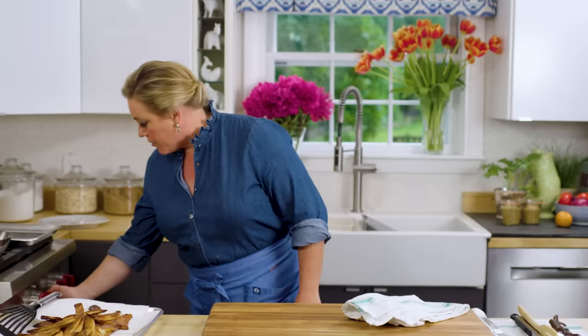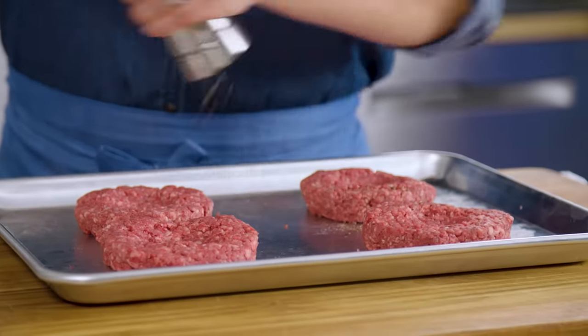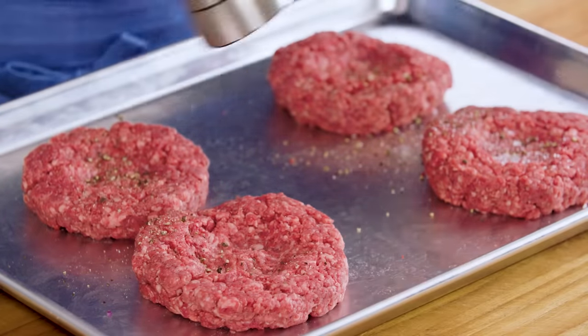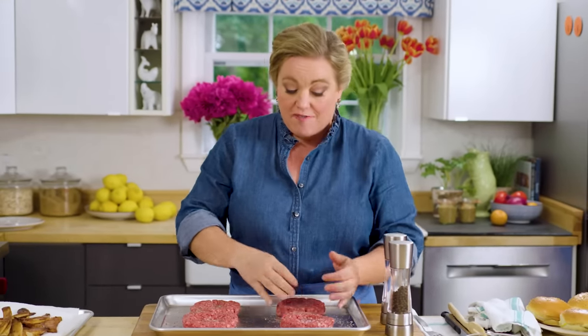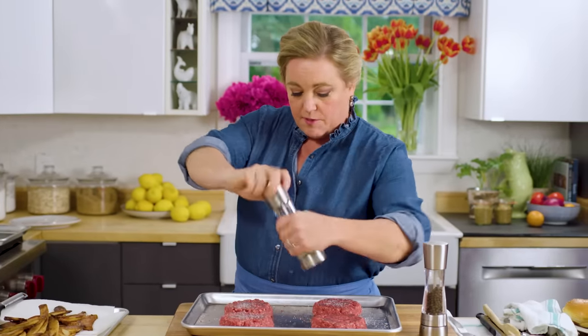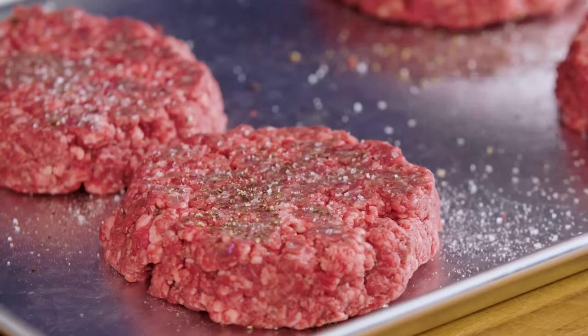Cover the patties with plastic wrap and put them in the refrigerator until ready to cook. I'm going to turn the oven down to 300 degrees because I'm going to start the burgers on the stove but finish them in the oven with the cheese — that's how you get nice melted cheese on a perfectly cooked medium-rare burger, which is key for me. Before cooking, season them with salt and pepper right before you cook — don't season earlier when grinding or shaping, because salt can have a negative effect on the texture of the burgers. Season both sides.